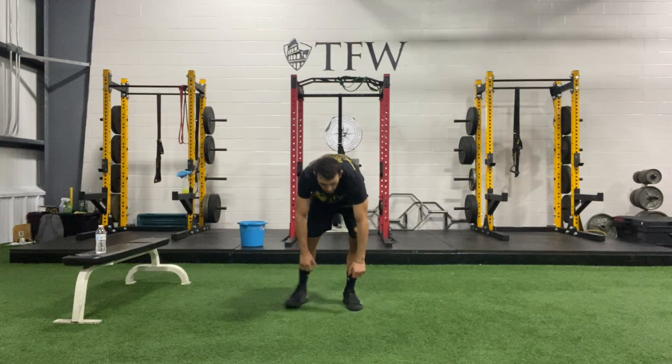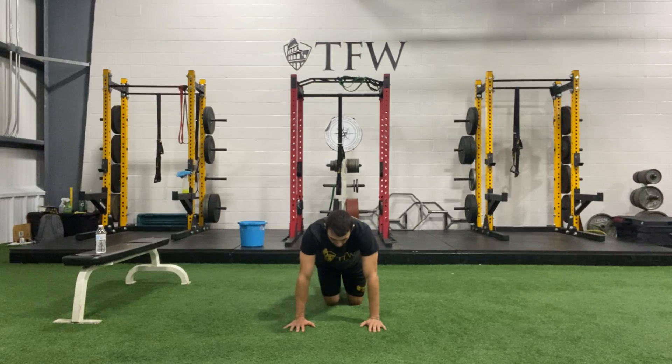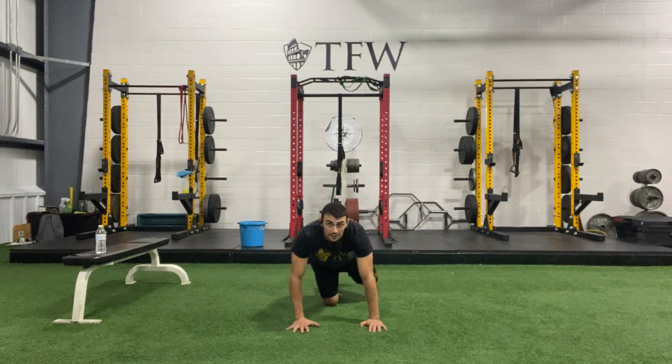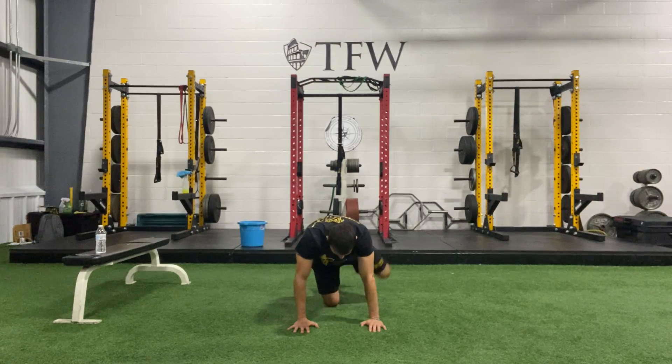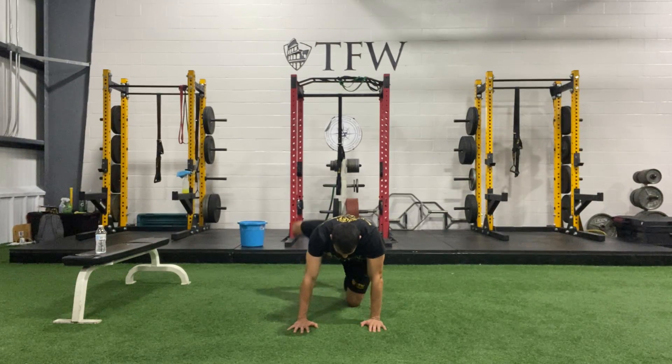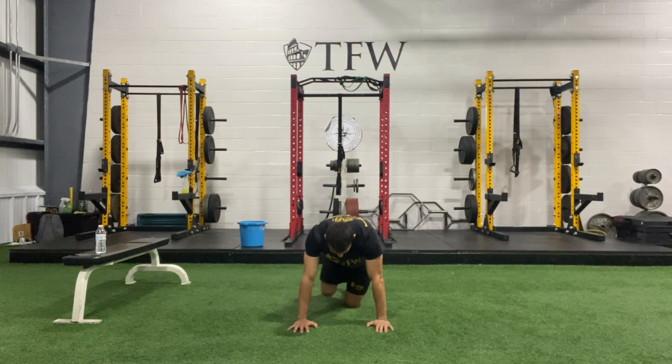Let's go ahead and take ourselves down to the ground, starting out with alternating fire hydrants. Arms are strong, swing that leg off to the side, and begin. Big — open up the hip. Slow and big, guys.